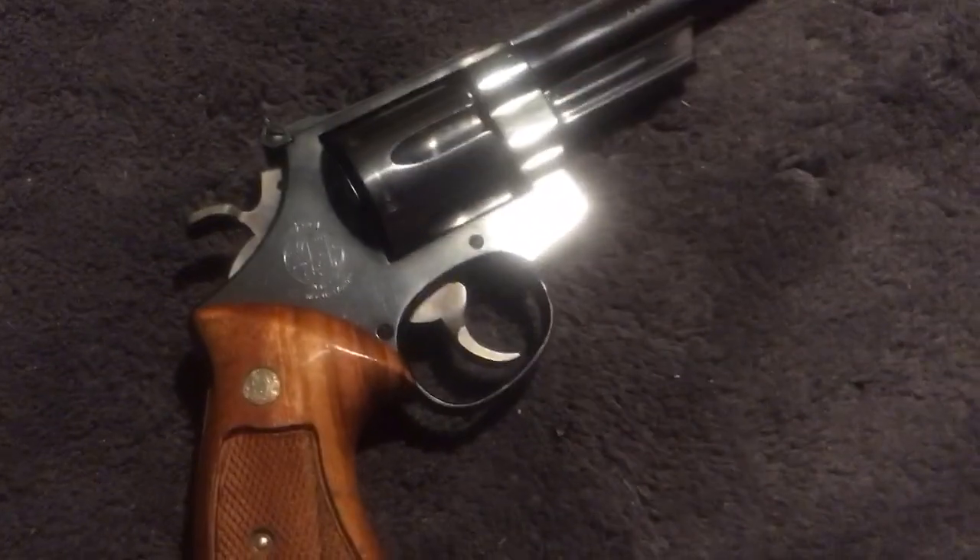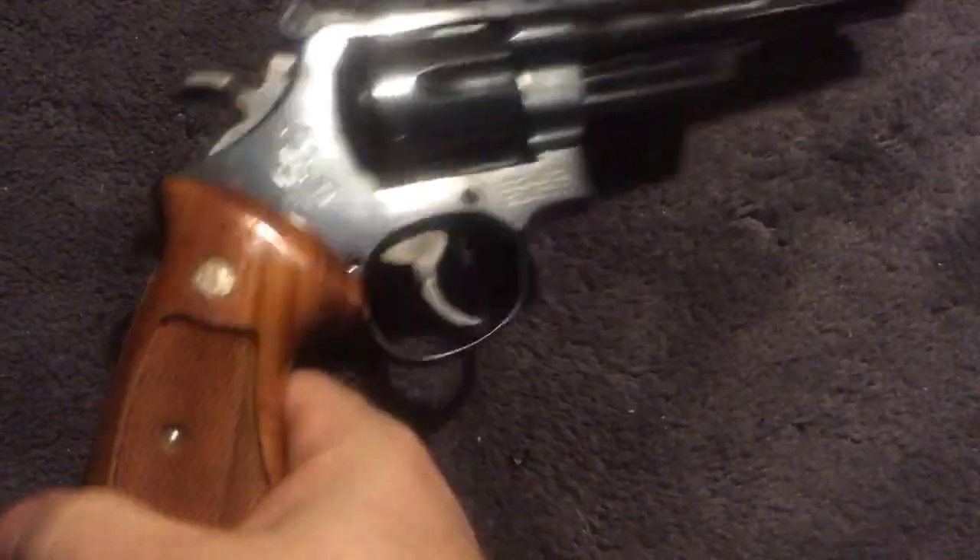I believe the top strap checkering is hand checkered, not machine done. That's a really cool feature of the Model 27. The Model 29s and similar guns do not have that.